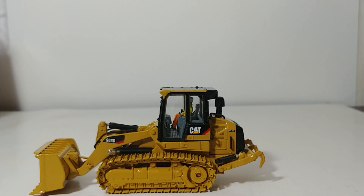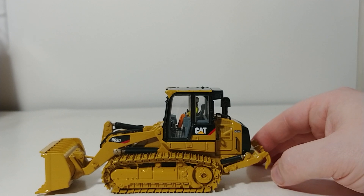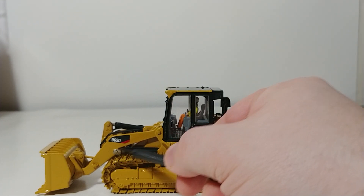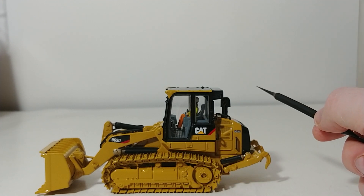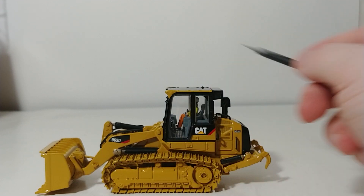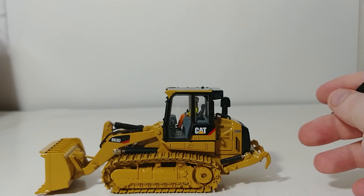This is a revised Norscot model — the first version came out about 2007. This one features a number of changes. Most notably is the reworking of the loader arms, because the original did not go up to a very good height at all, and the bucket would not curl back to a decent angle. So let's see how the revised one does.